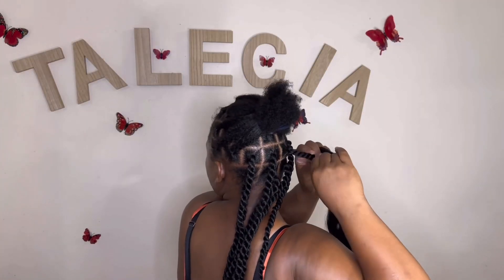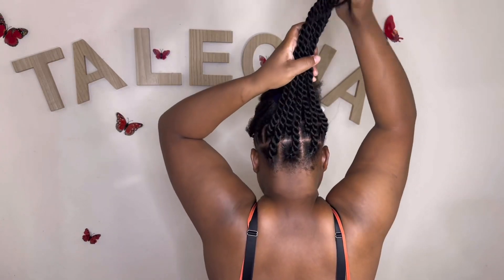Hello everyone, it's Salisa here and welcome back to our next video. If you're new to my channel, don't forget to hit that subscription button and be a part of the family. You want to see how I create this hairstyle? Just continue watching.